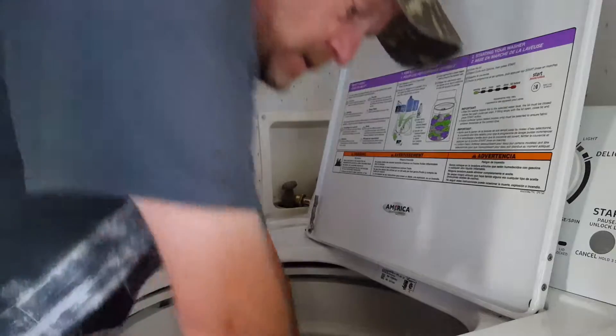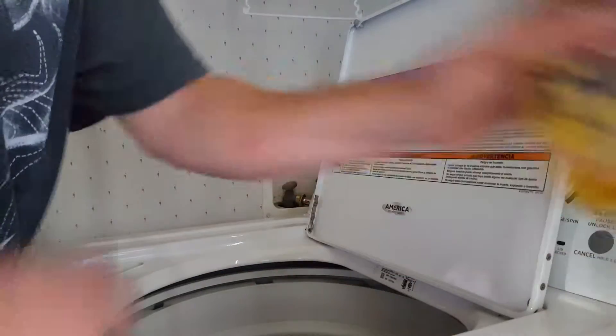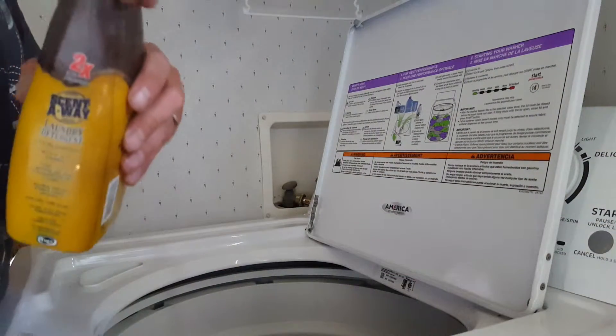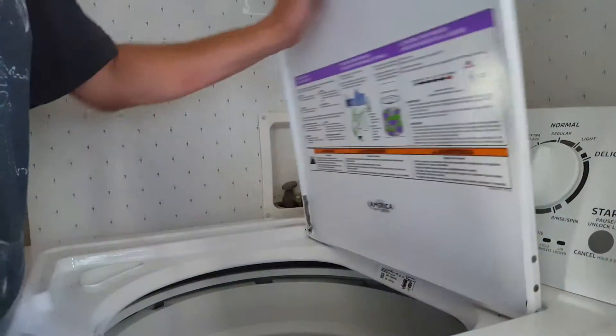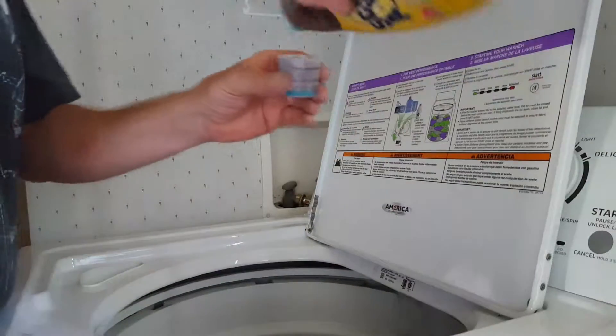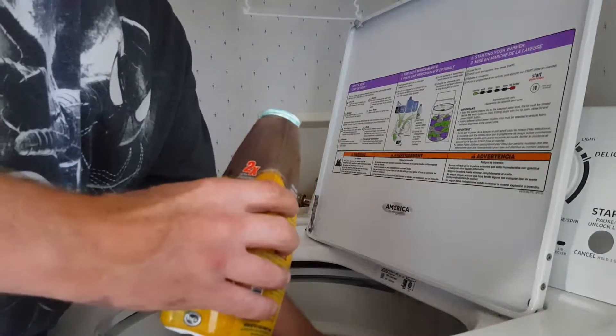I probably won't show you guys doing my laundry in October and November, but I have heavier clothes to use then. I start my washing machine up on large regular, take a capful of the detergent, pour it around, and rinse the cap out.